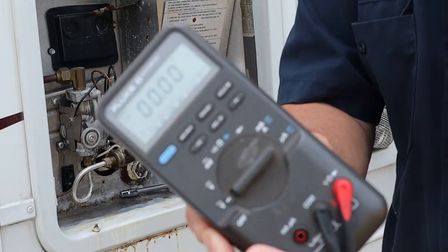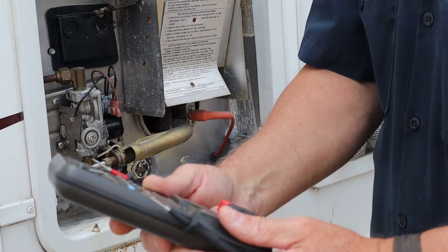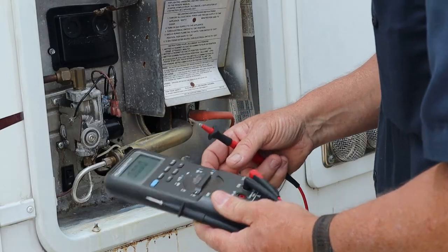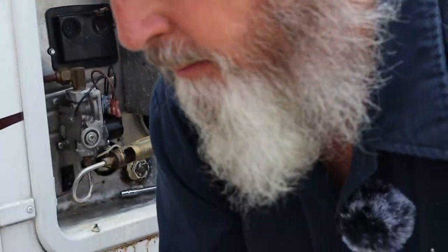I think the battery just died on my meter — it's doing some crazy stuff here. Let me go get another meter. Important equipment: you always have a backup. You don't rely on one.